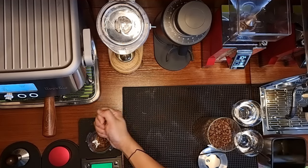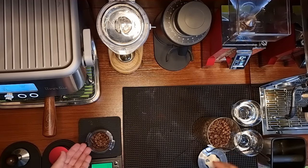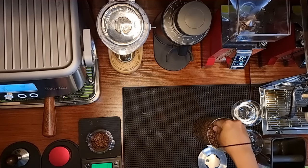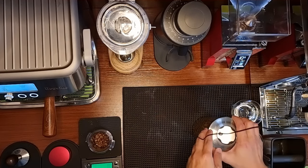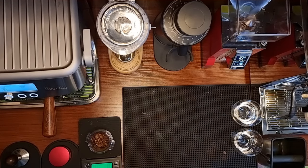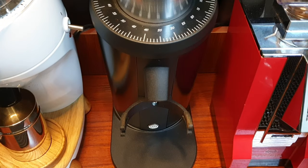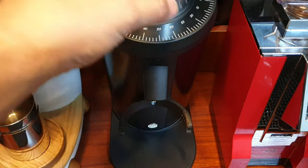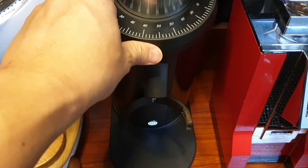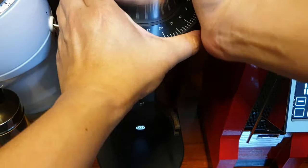I'm going to dose about 18 grams — I've got 18.1 grams. Let me first dose with the DF64. Before this I was using my DF64 for pour over, but now I'll be returning my setting to about 8.5 to 9, which is roughly what I used yesterday to get a good espresso shot.